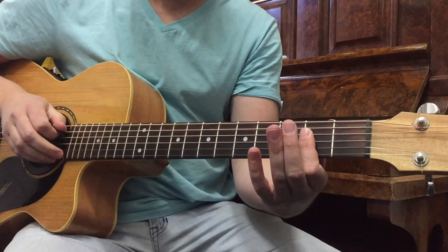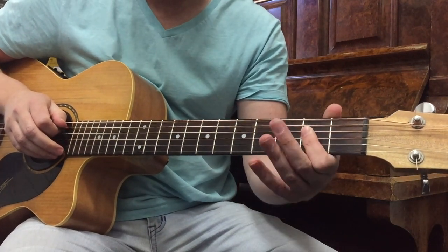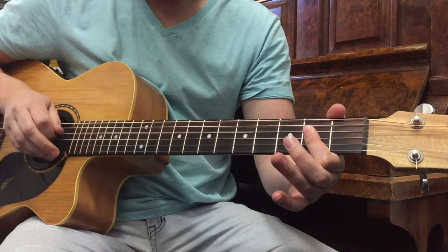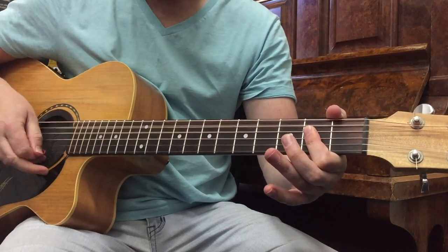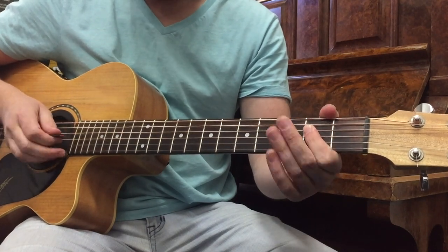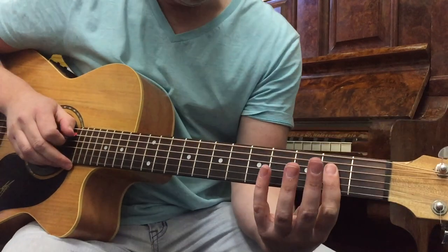So it starts with this little lick. You want to put your first finger down as a power chord across the A chord, across the 2nd fret of the D, G, and B strings. And you want to do this — watch.